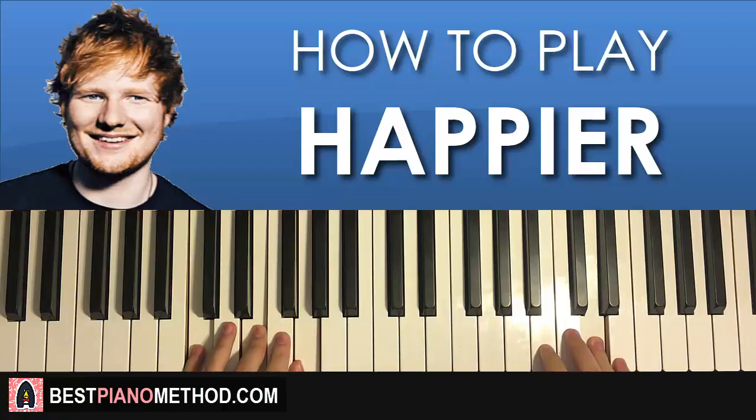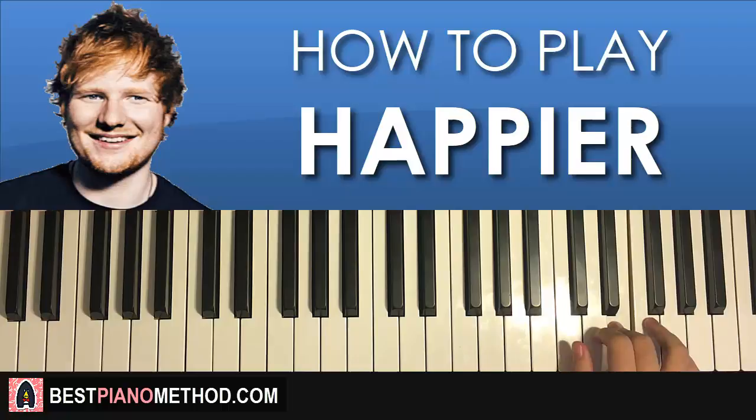Moving on to the fourth and last part. Right hand goes E, G, E, C, C. Pretty simple stuff — only five notes for this last fourth part. One more time: E, G, E, C, C. That is the right hand for this fourth part.